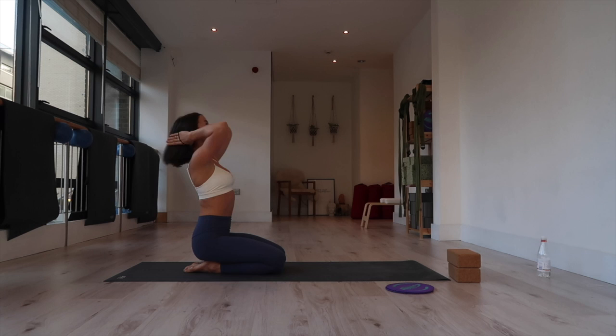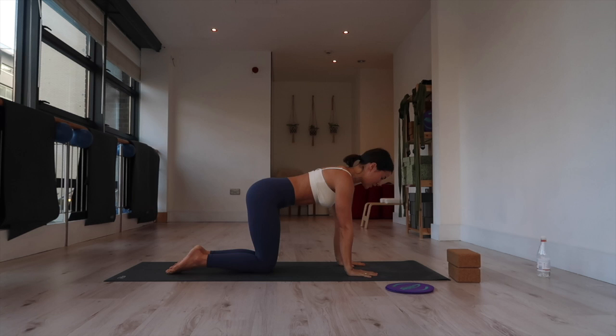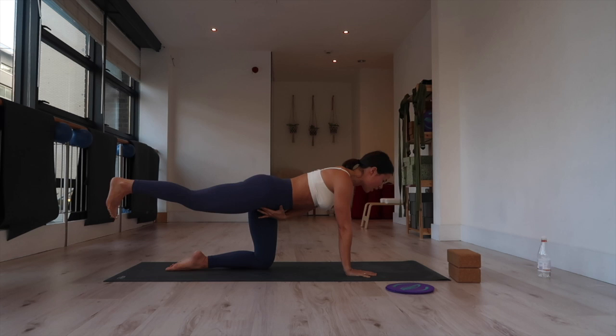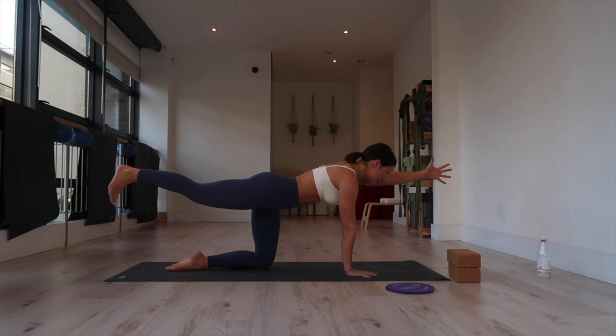We're going to come into another core exercise from tabletop. Hands stacked directly underneath your shoulders, pull your belly in — there's a slight rounding through your back. Reach your right leg all the way back, parallel with the mat. The crease of your elbow is rotating forward and you're reaching back through the right foot as if pressing it into a wall behind you. If you're confident here, internally rotate that right thigh. You can stretch your left fingertips forward — do not collapse into that right elbow. Press the mat away, hug the belly in, and think of length.